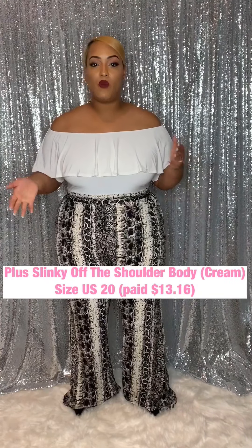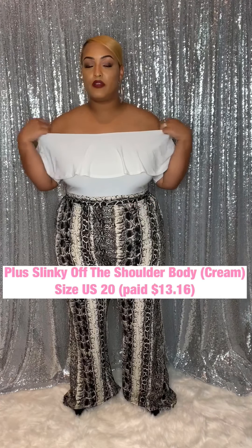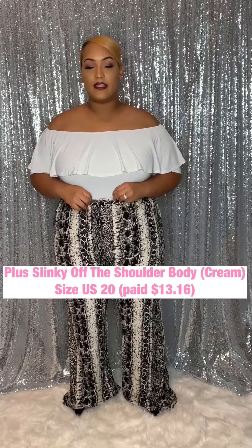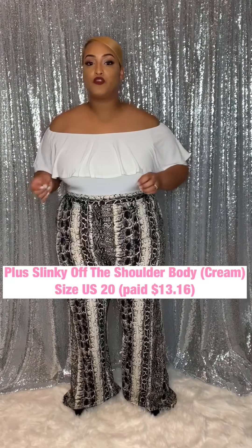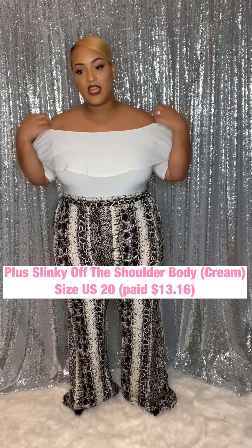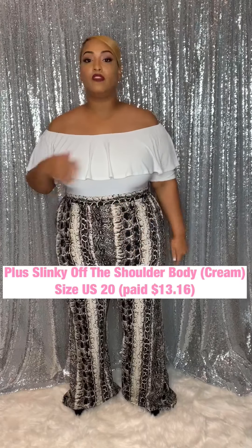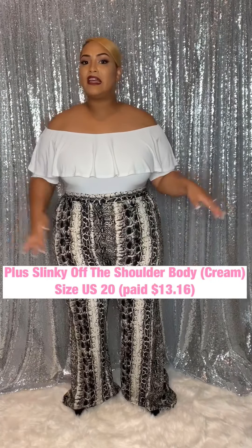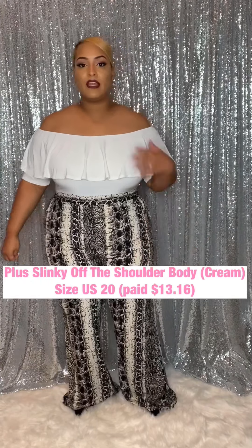Here are the last two pieces from this Boohoo haul. We'll start with the top. It is exactly like the burgundy wine one I just showed you — the ruffle, off-the-shoulder bodysuit. It is the slinky material, more like an off-white ivory — not a true white. It does have the built-in sleeves, which I love. This one is a bit more see-through than the wine one. I'm going to keep this around; I could put it with one of my little skater skirts or something like that.